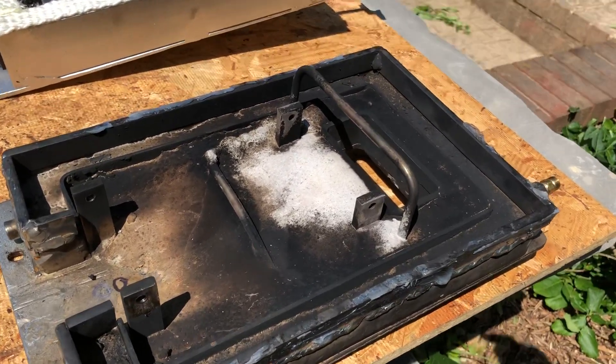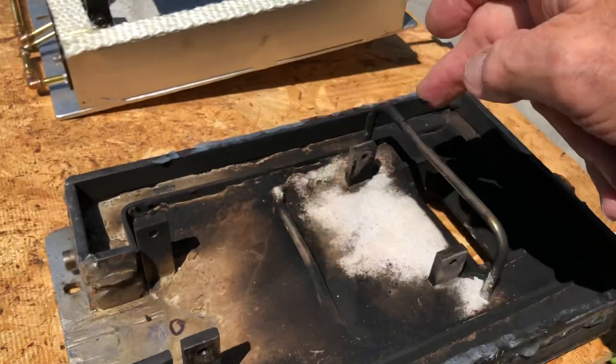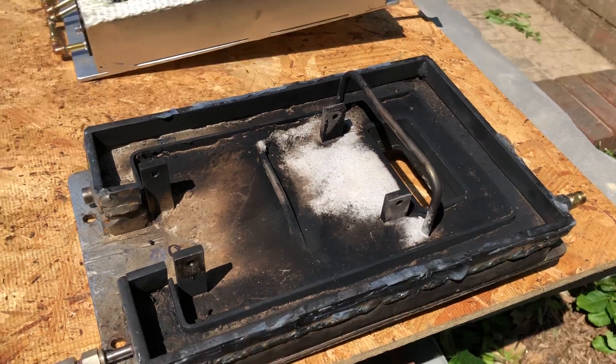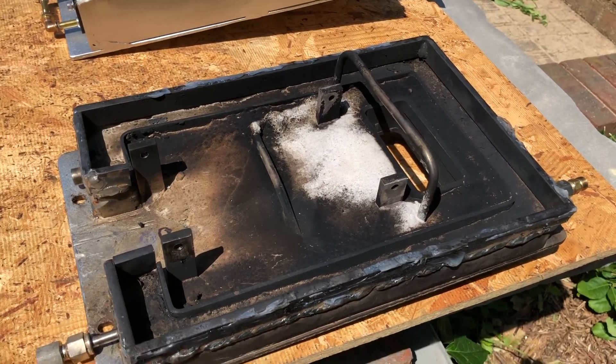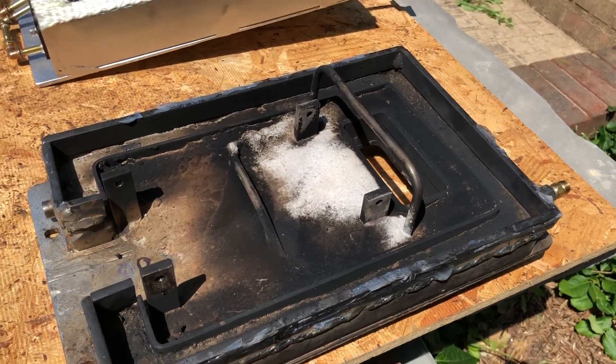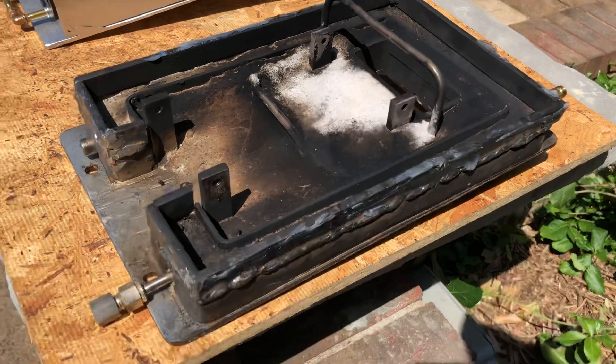A couple things here — you can see the stainless steel tube here and here. Those were in the direct heat for the atomizing air/steam line. We decided that was just too much heat, and it was actually heating the oil when it was going into the burner.